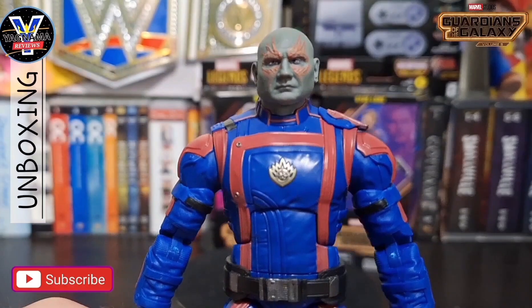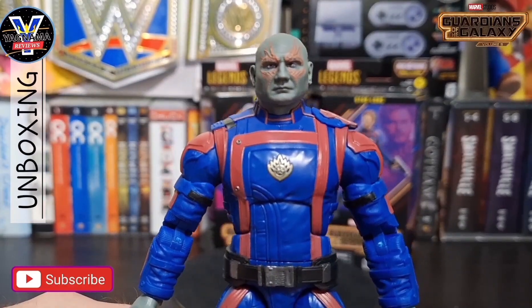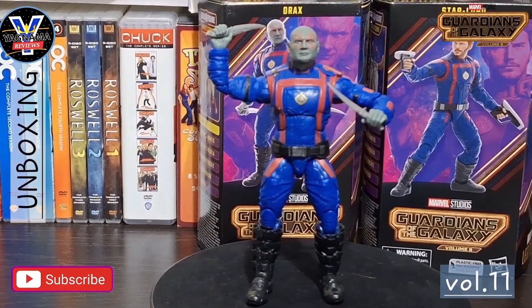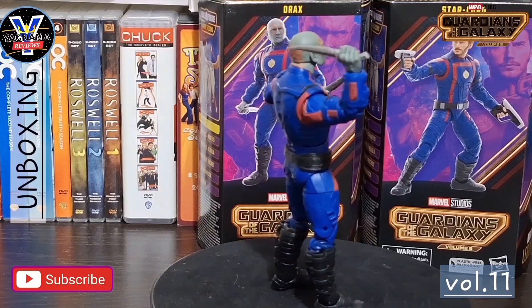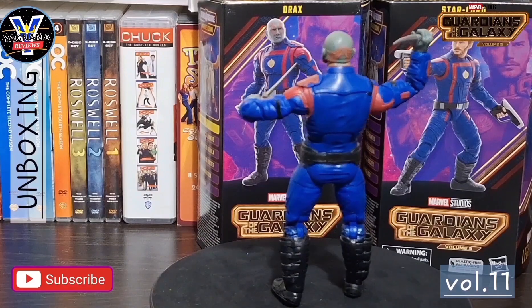Give me one quick second, I'll put him on the round table for one final spin so you guys can all enjoy him in his glory. There you go guys — that is my official Guardians of the Galaxy, MCU, Volume 3, Drax the Destroyer, Dave Bautista, movie figure review.